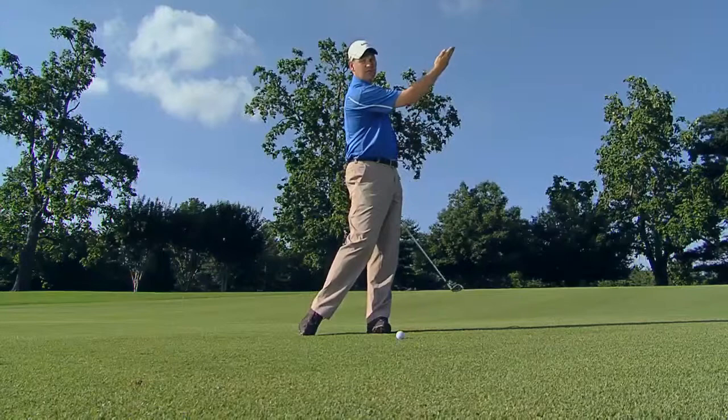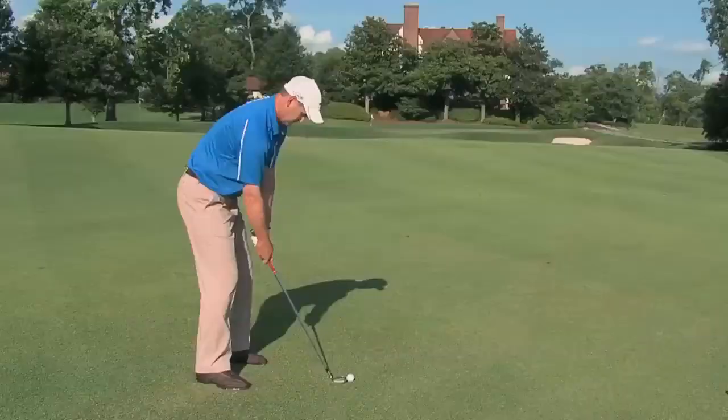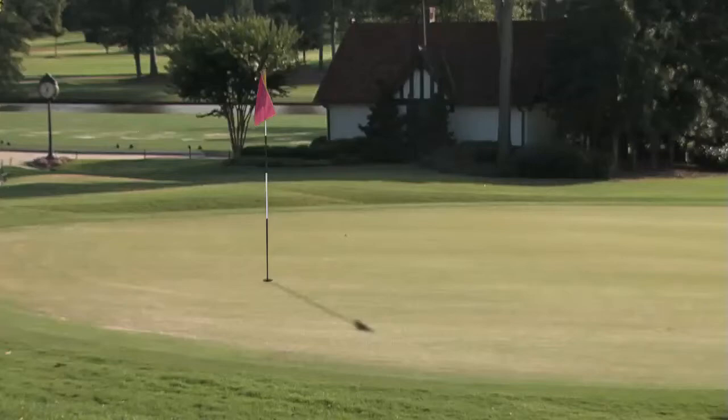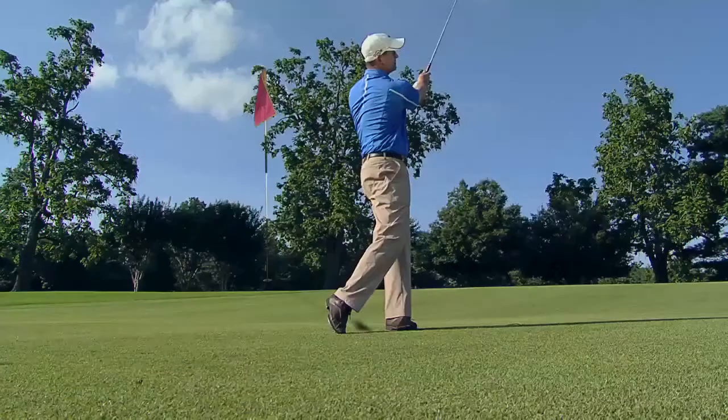That's going to look more like this on the follow-through. Notice how when I finished there, my hands didn't rotate over — they were more in a held-off position all the way through the shot.